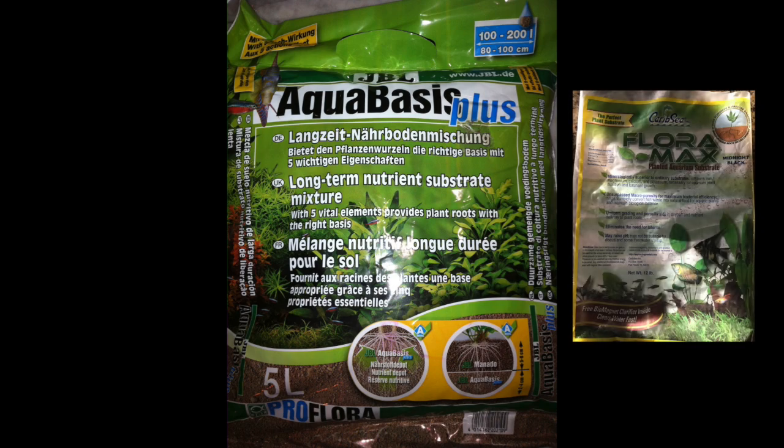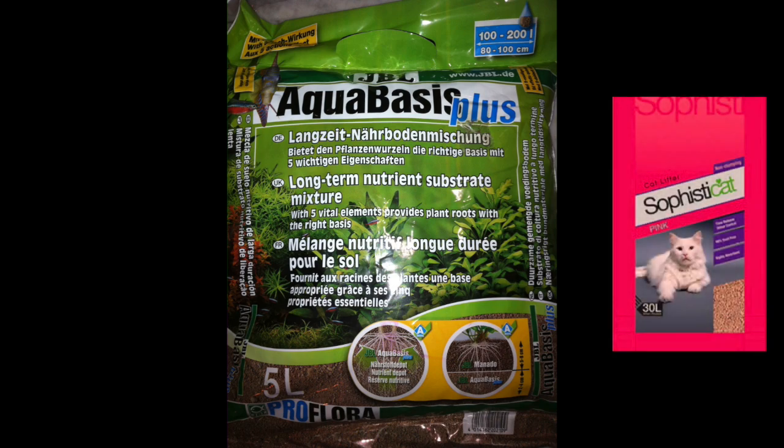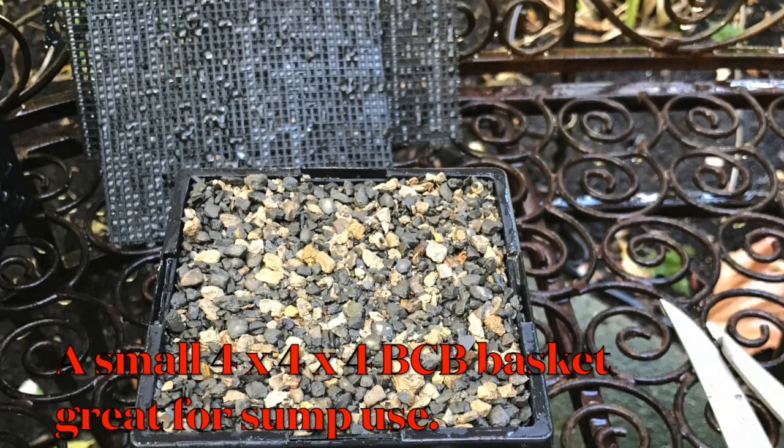That's basically how anoxic filters work in a nutshell. You have BCB baskets and you also have a plenum — we're trying to achieve the same thing with a plenum: move water slowly through it but not to the point of anaerobic conditions. You still have aerobic conditions but at low oxygen concentrations, which is what anoxic means — low oxygen, not void of oxygen. A question constantly asked is whether the anoxic filtration system attracts both negative and positive ions. Yes, it does — cations and anions are both attracted out of the water, including in a plenum.